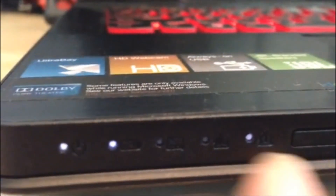Moving to the front, we have some battery light indicators, and here is the power and battery indicator. Here is the touchpad, the caps lock and the num lock, and here we have a fake memory stick slot.